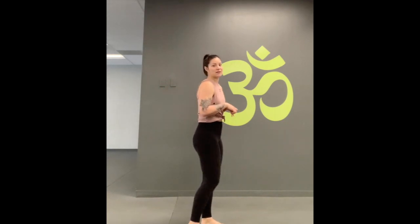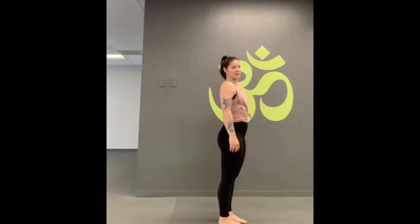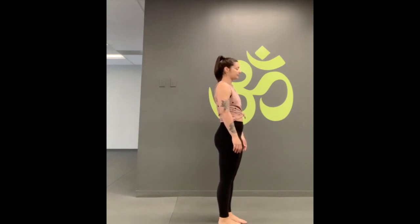I'm going to turn to the side so that you can see what I'm talking about. We're just going to let our arms flail down by the sides, just roll out the shoulders, wiggle out the legs, roll out the neck if you need to. Maybe close the eyes and just stand here. Try not to force anything.